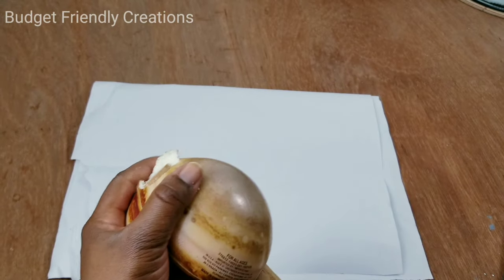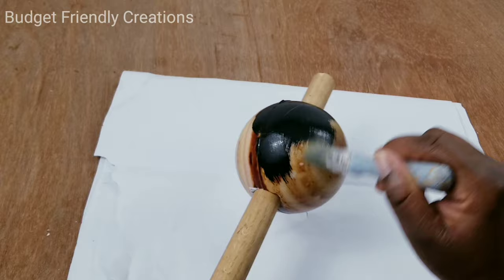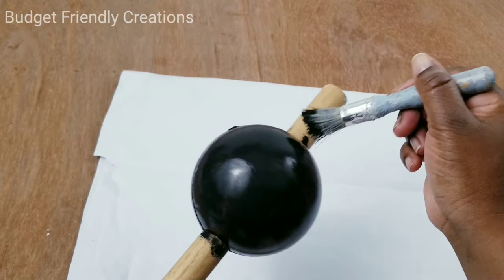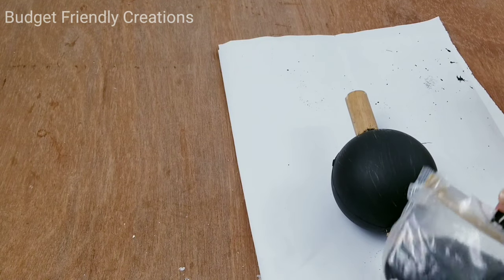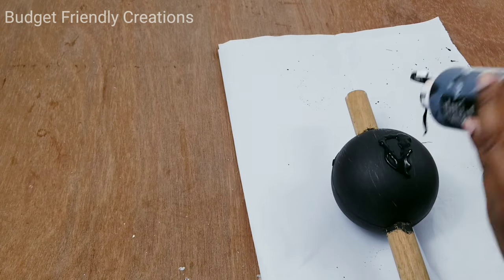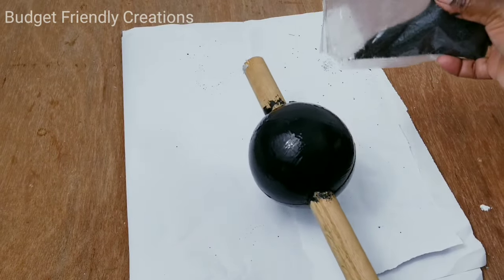I'm going to be using my black acrylic paint to put one layer on each ball. You can do all of them at the same time — just place them on the dowel. Do one coat on all three balls and place them to dry. And if you've been watching my DIYs, you know I love to use sand for texture. So I'll be using my Dollar Tree sand to add some texture, then doing the second coat with the sand added. Then just place those to dry.